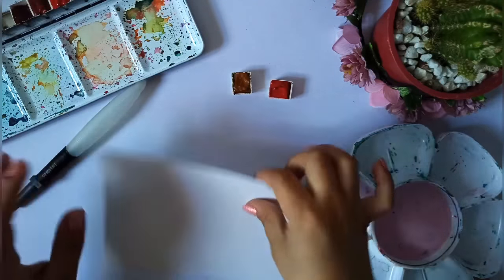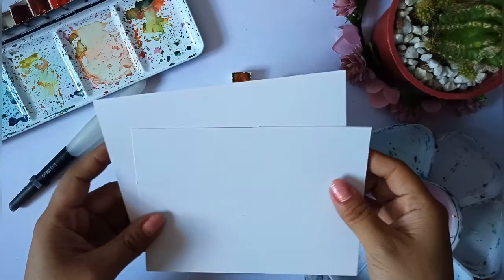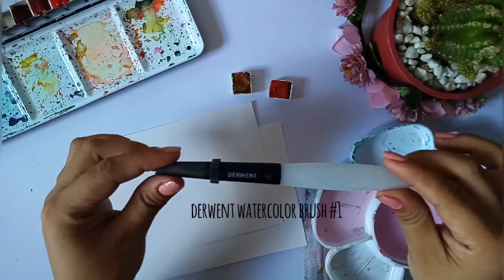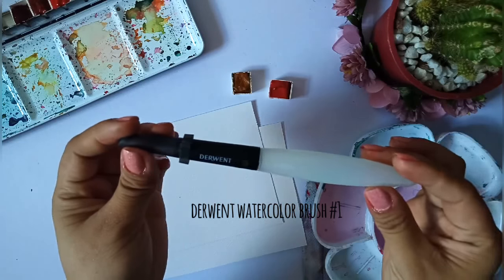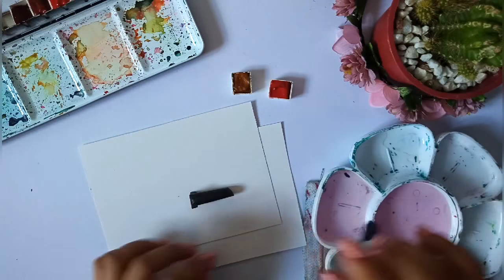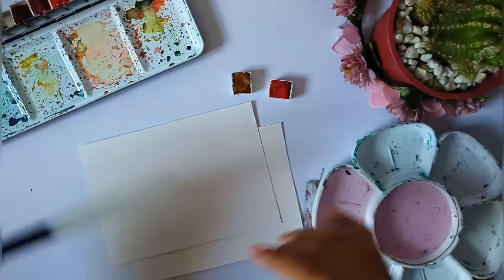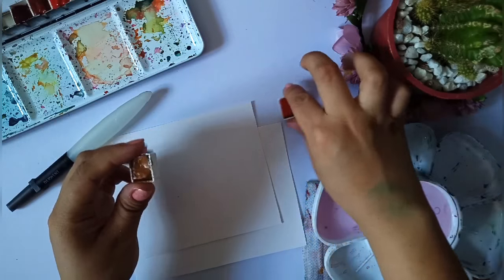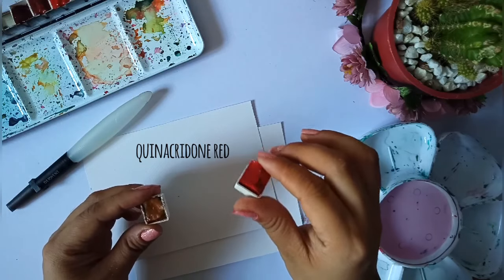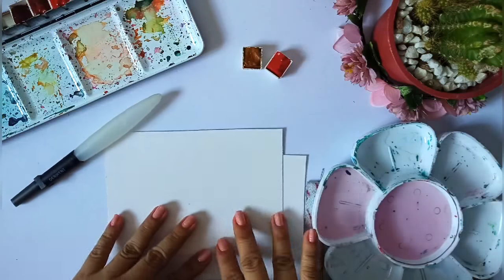For the materials I'll be using in this tutorial: I'll be using Canison 200gsm watercolor paper, which I bought at National Bookstores — you can find this at any National Bookstore around. For the brush, I'm using the Derwent watercolor brush size number 1. And for the pigments, I'll be using Senulite watercolors in yellow ochre and quinacridone red. These will be our two pigments in this tutorial. Let's start!